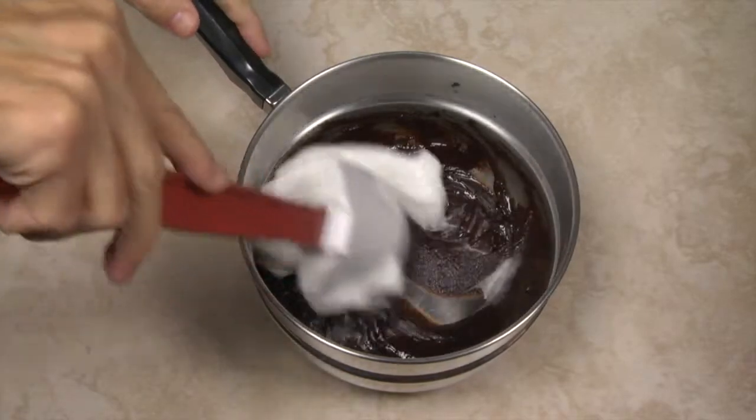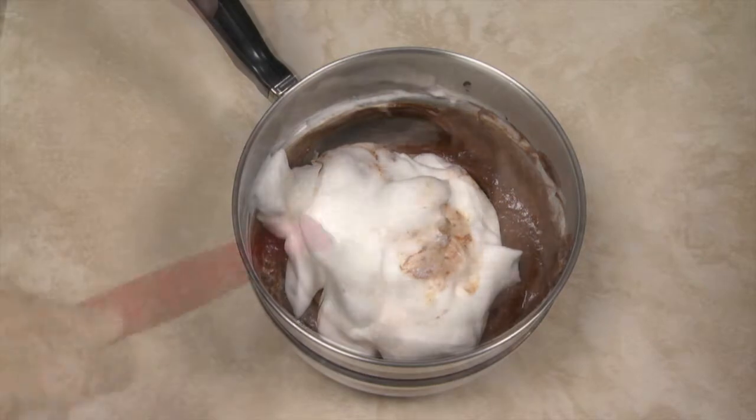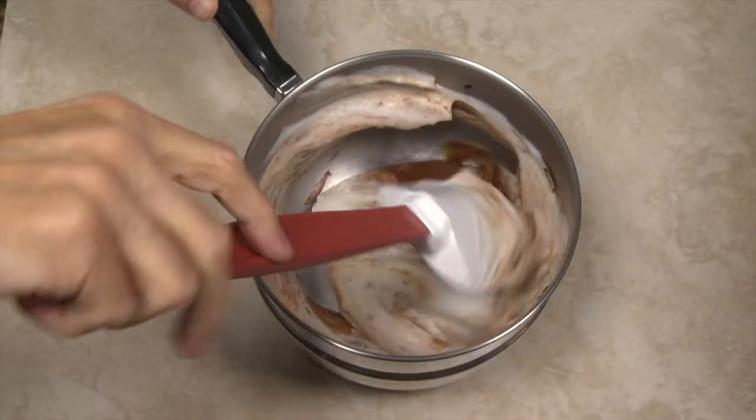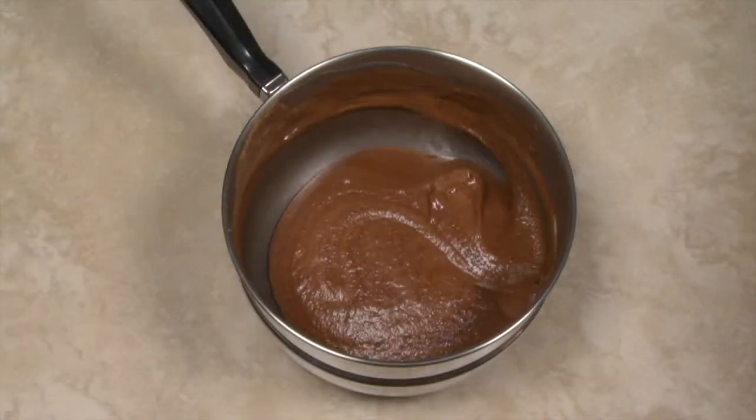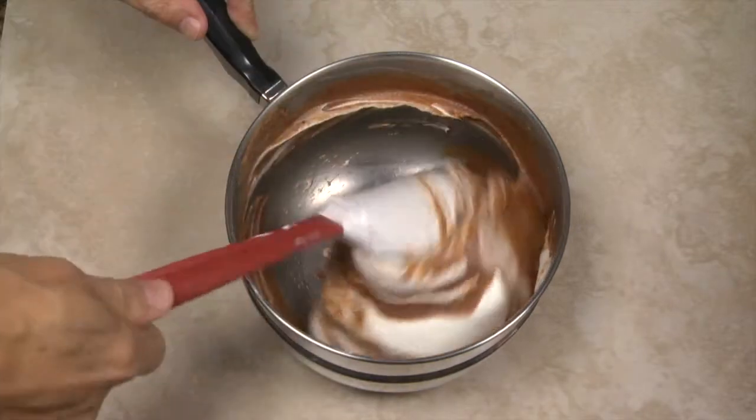Stir or whisk about a quarter of the egg whites into the chocolate mixture. Add the remaining egg whites and gently fold them into the chocolate. After incorporating the egg whites, add the whipped cream and gently fold the whipped cream into the chocolate.